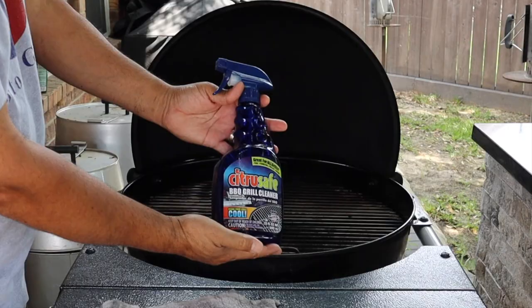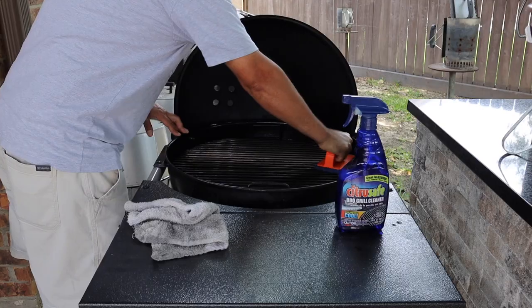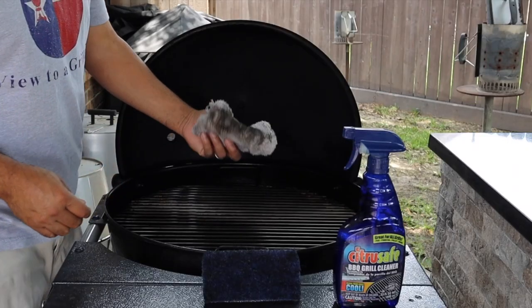I'm going to use Citrus Safe. I'll just spray it on, let it sit for a minute, scrub it off using the scrub brush, and then wipe all that mess off the grill to have these beautiful clean grill grates.